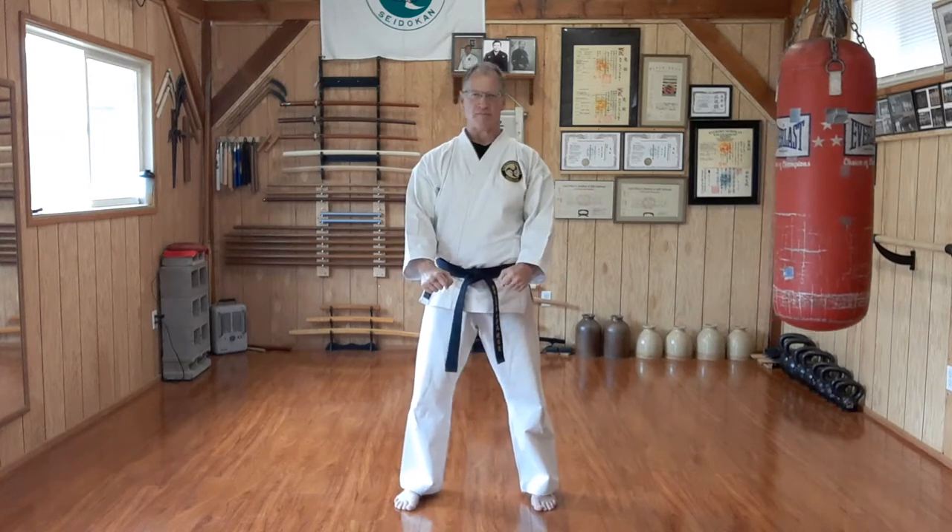Welcome to today's Seidokan Saturday. The next technique to move from the 10th kyu yellow belt to the 9th kyu orange belt in my dojo is the roundhouse kick, mawashi geri.